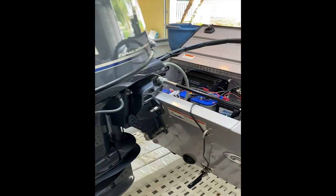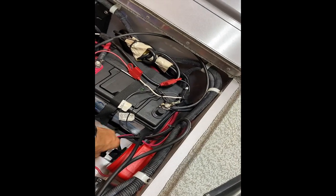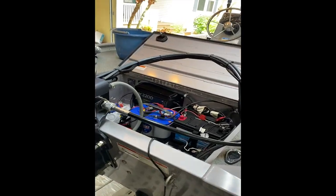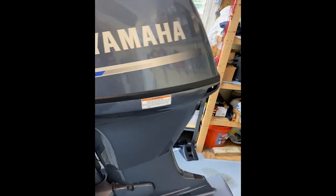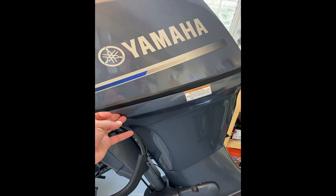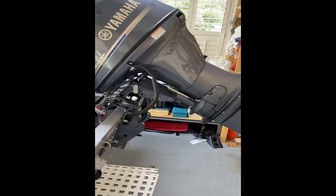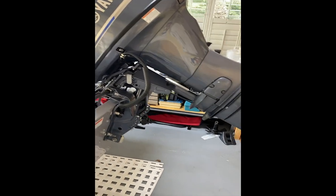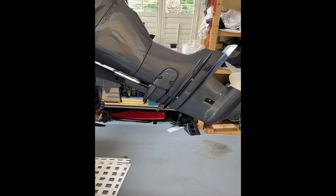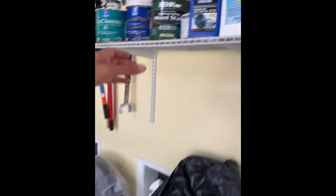A month back I changed the oil on this motor - it had been years since I'd done it. I'm going to change the oil but not the filter. I'm going to tilt the motor over to get any residual oil from the head to drain to the port, then bring it back down so it completely drains, and then add new oil.